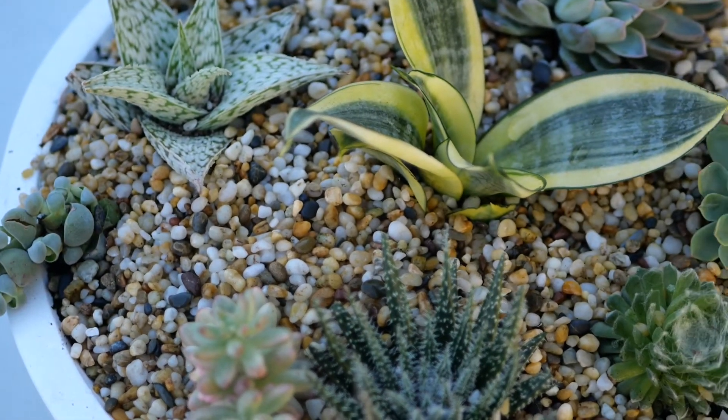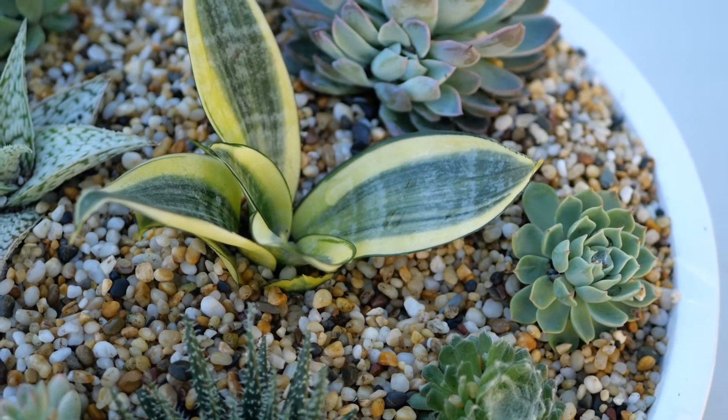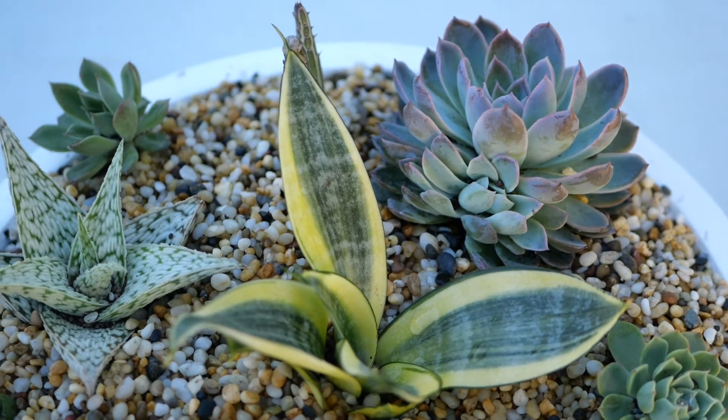And this is the finished product — I'm really happy with it and can't wait to put it on my outdoor table.